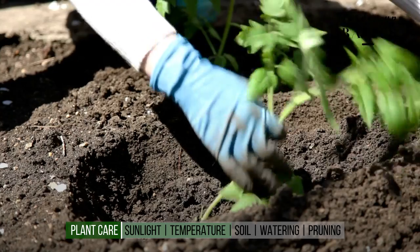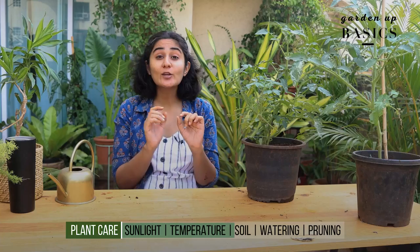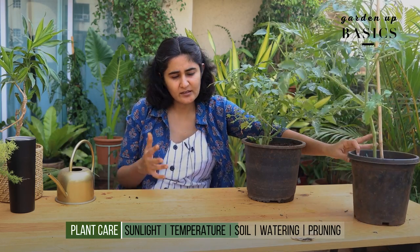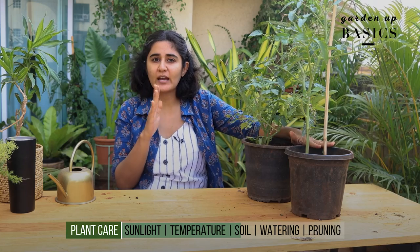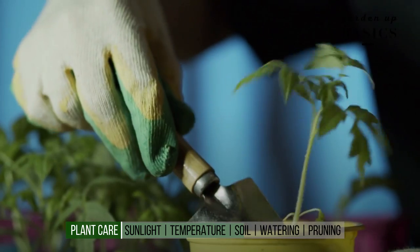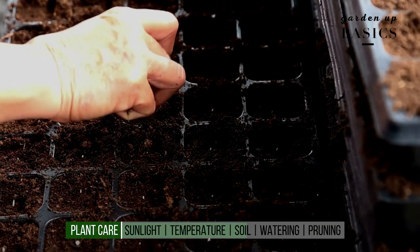When we talk about the kind of soil this plant requires, it should be rich in fertilizer, well-draining, and loamy. Take a planter about 6 to 10 inches — you would see I have two planters here roughly of the same size. The soil mix should have compost, regular soil that you have access to, and cocopeat, because it helps make the soil more well-draining.